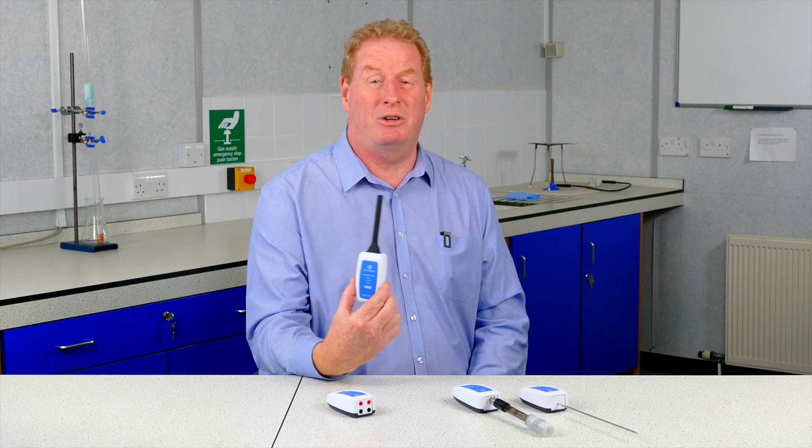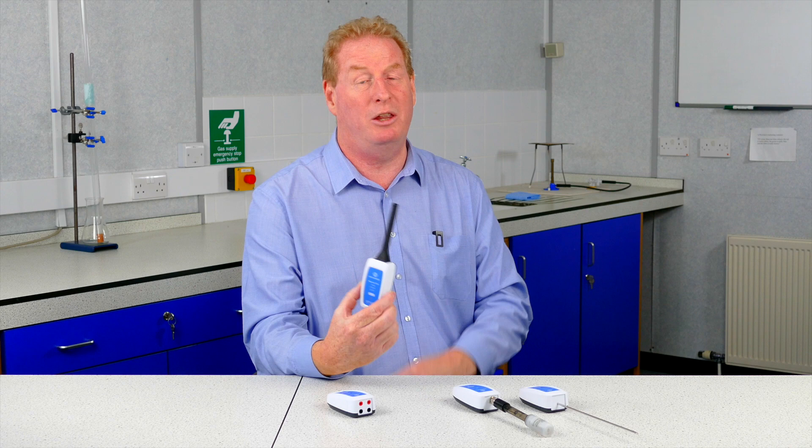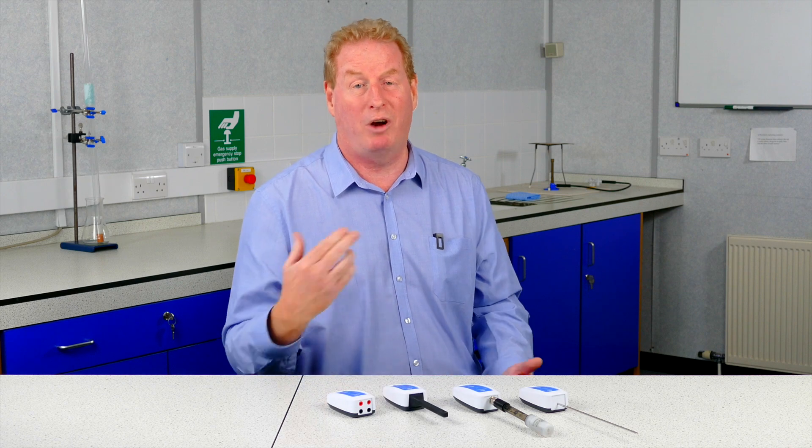Another great thing about these sensors is the battery life. I hadn't used a couple of mine for over six months. I took them out of the box, turned them on and they worked straight away, ready to go.